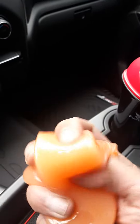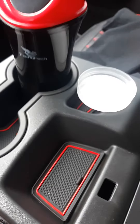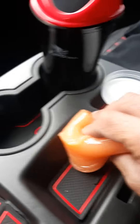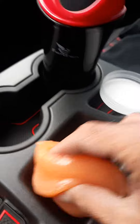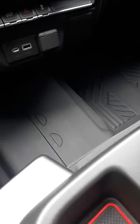I pulled it out and it's just like a little gel. I don't know if you can see any dust in here, but I'm gonna get in there and see what it does. It actually does pull the dust out pretty well. I'm just gonna dab it — let's go in your vents, you can dab it around.